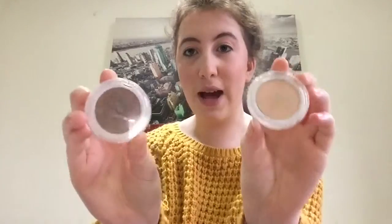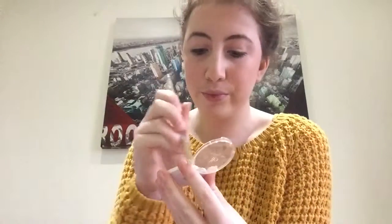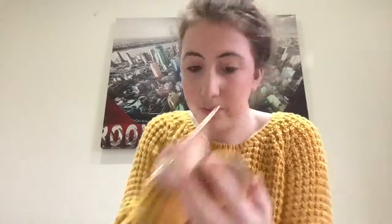The next step is something I wouldn't normally do but I am anyway because of the nude colours. I'm using two e.l.f eyeshadows — they're both glitter eyeshadows. This one is in the shade Angel and this one is Cowgirl. They're both absolutely amazing and so pigmented, as is this nice brown one. So I'm going to apply them to my eye now.